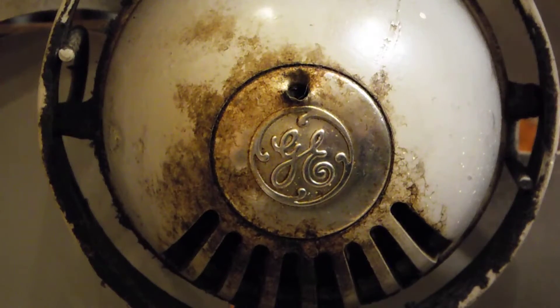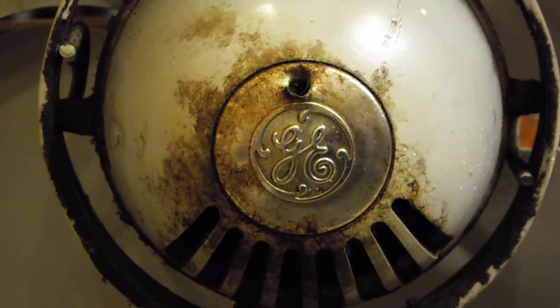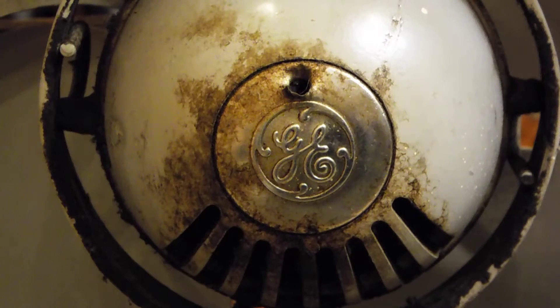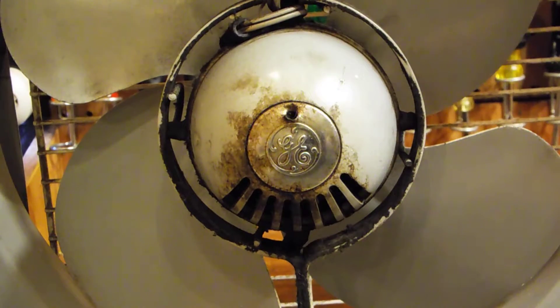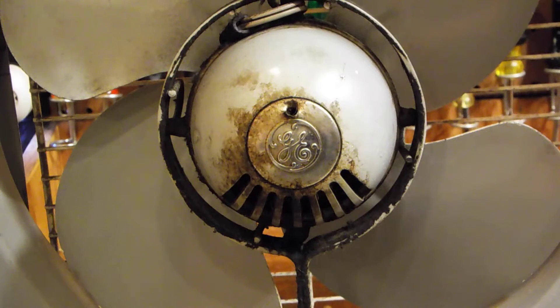I was asked to make a video on lubricating General Electric motors and fan motors. Here's a particular fan which has already been modified to be lubricated. These fans generally speaking were never designed to be oiled. The way it works is they use a kind of single bearing, and that single bearing sits inside the rotor — it's kind of hard to explain without actually looking at it.